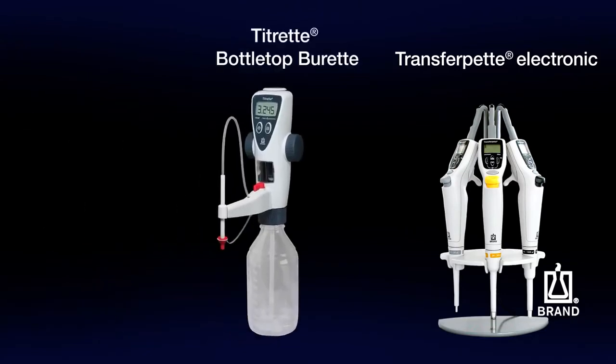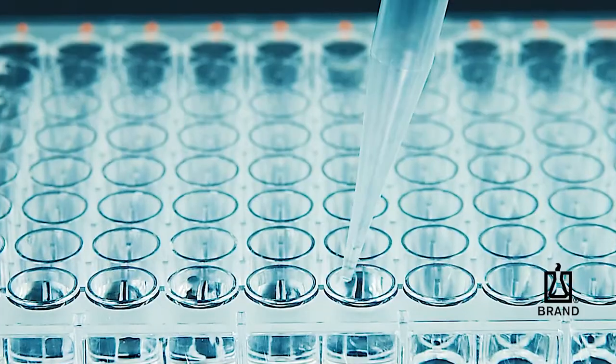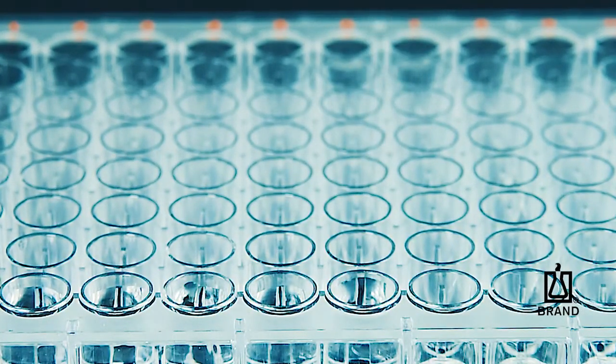The easy calibration feature is also available for the Brand transfer pipette electronic, the Titrette bottle top burette, and the Dispensette bottle top dispenser. With the easy calibration feature, Brand makes precise laboratory work easier and more efficient.